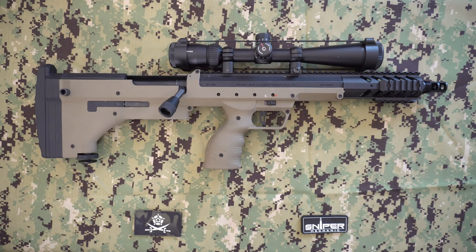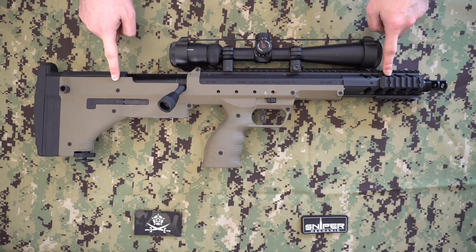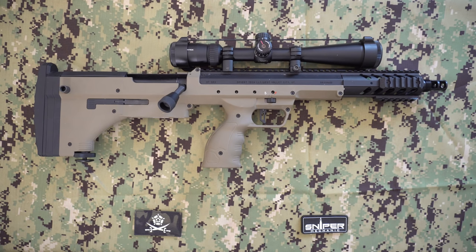Hello and welcome to the channel. Today we're going to be talking about the SRS A1 by Silverback Airsoft — my sniper rifle that I've basically had for about three months. I want to talk about it in a bit of depth, what I've done with it and how it came about. If you like today's video please hit the like button, and if you want to see more please subscribe to the channel.